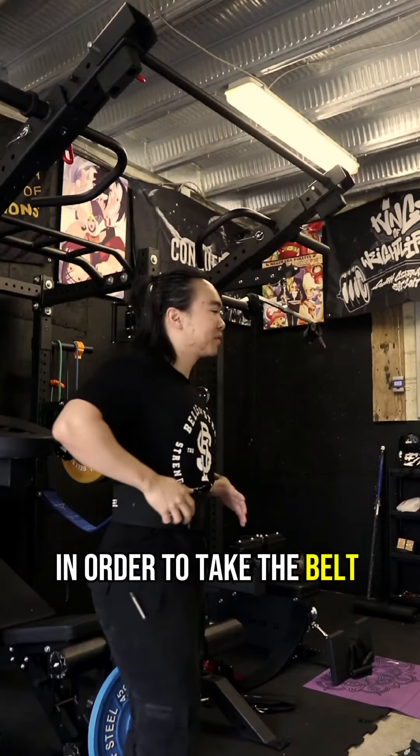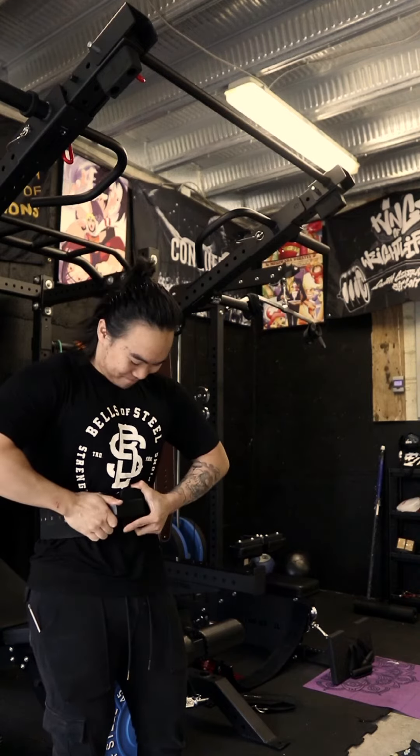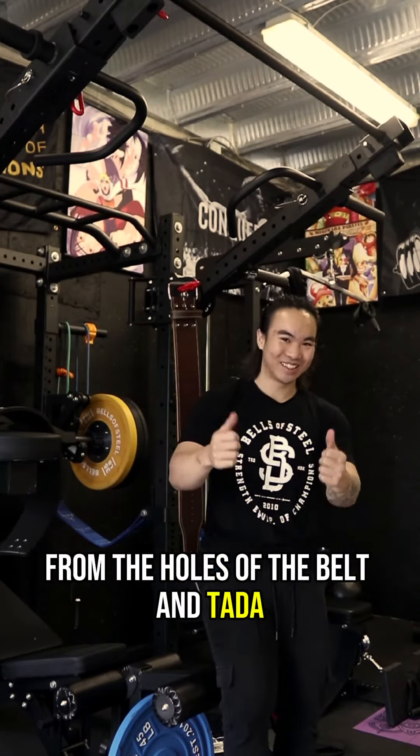In order to take the belt off, it's super easy. All you have to do is flick the lever or just pull it, and then you bring the two ends of the belt together, pulling and prying off the four prongs of the lever from the holes of the belt, and ta-da, you are free.